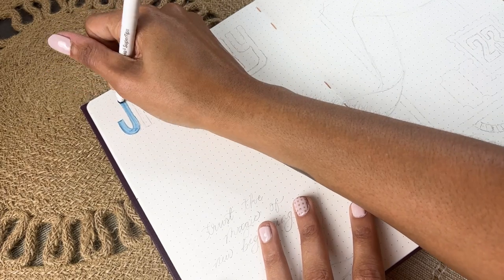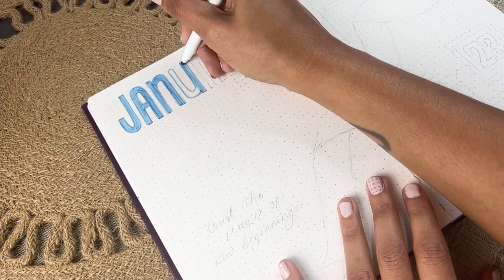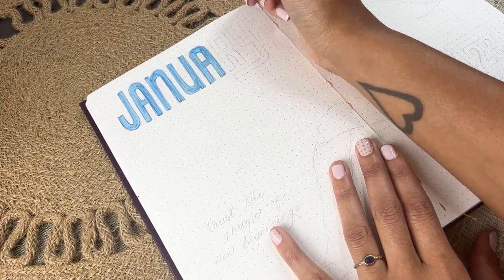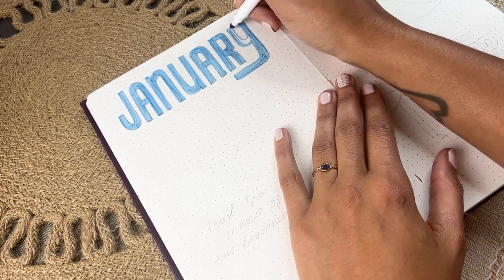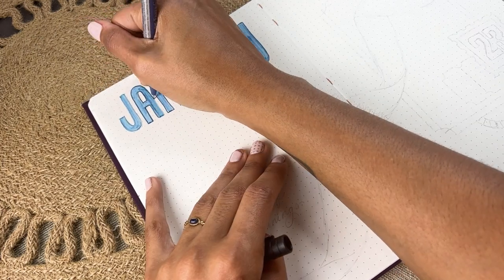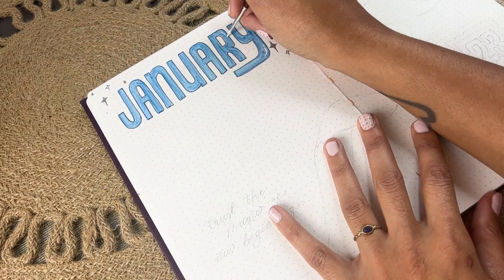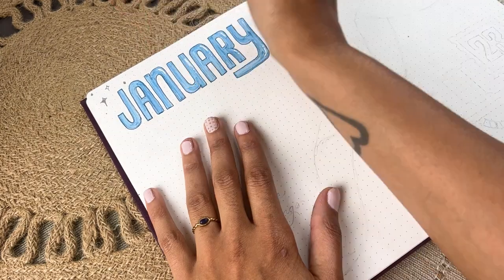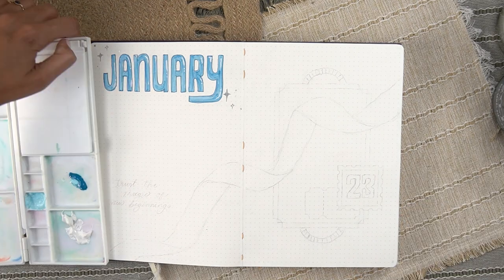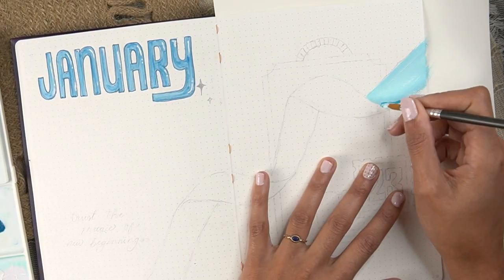I'm starting with the cover spread, going for the January title. I don't have a super specific font reference but the lettering would be considered a condensed or narrow sans serif — the letters are closer together than normal width. I used a Crayola super tip to get that all colored in, then a darker blue fineliner to outline it. I'm also using a silver paint pen from Artistry — I love how reliable their paint pens are — and busting out gouache and white for the highlights.